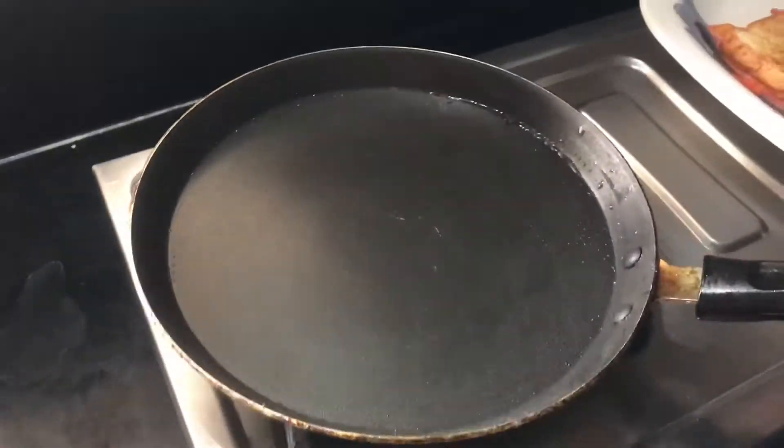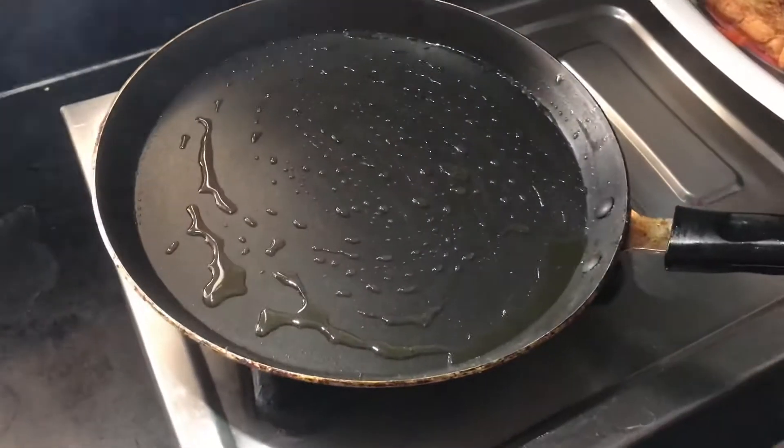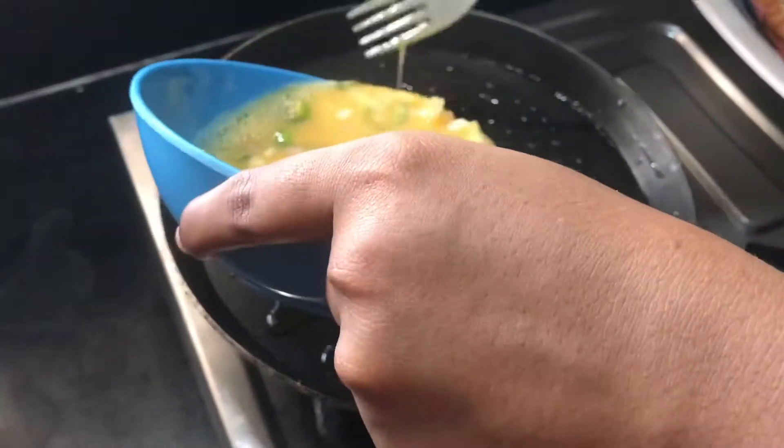After the dough, spread the dough and spread the dough into a bowl.